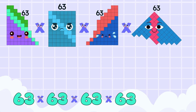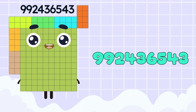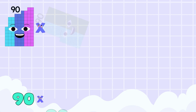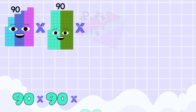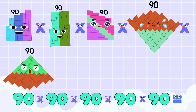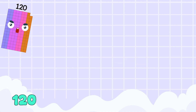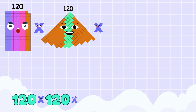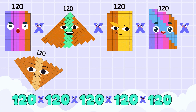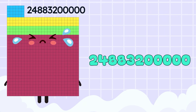63 x 63 x 63 x 63 x 63 x 63 x 63 x 63 equals 992,436,543. 90 x 90 x 90 x 90 equals 5,904,900,000. 120 x 120 x 120 x 120 x 120 x 120 equals 24,883,200,000.